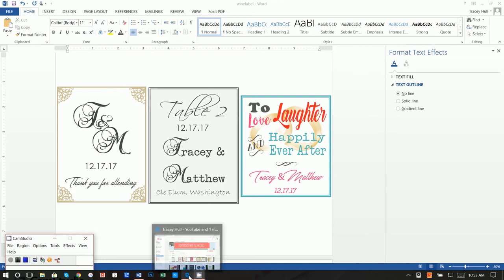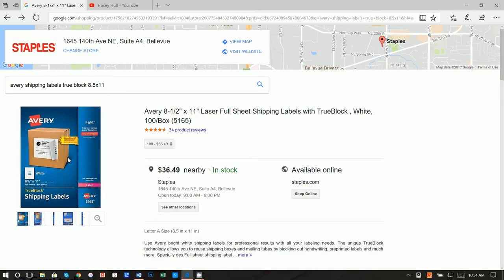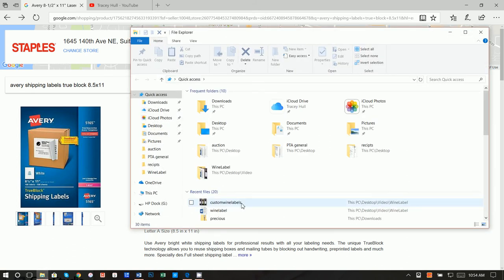I always get asked: what paper do you use? Unfortunately I cannot find a glossy sticker paper that works well with my printer. I have searched high and low, so I just use these Avery 8.5 by 11 full sheet laser printing labels. If wine did drip on it, it would bleed into the paper, so it really depends on the use and the longevity of how long you need the wine bottle to last.